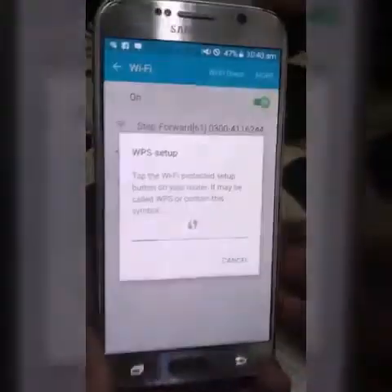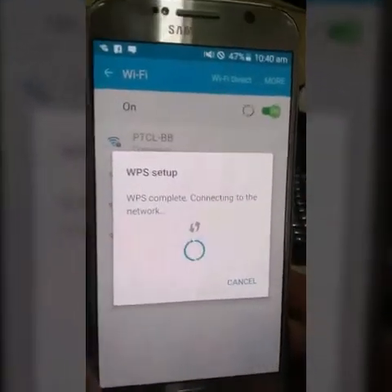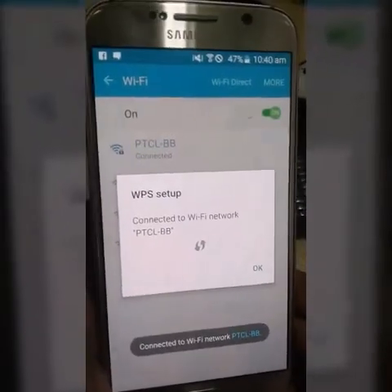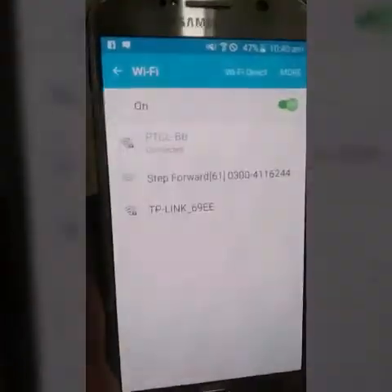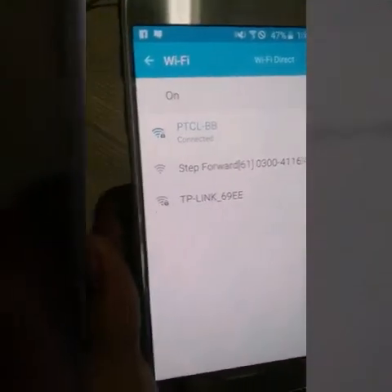Now I will click on the WPS button — the WPS light will start blinking. You can see my mobile phone is now trying to connect to Wi-Fi. WPS setup complete — connected to Wi-Fi network PTCLBP. You can see that PTCLBP has been connected. Thank you so much for watching.